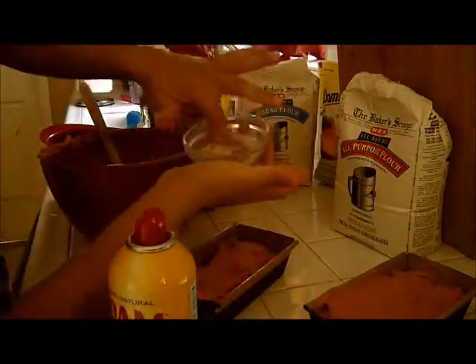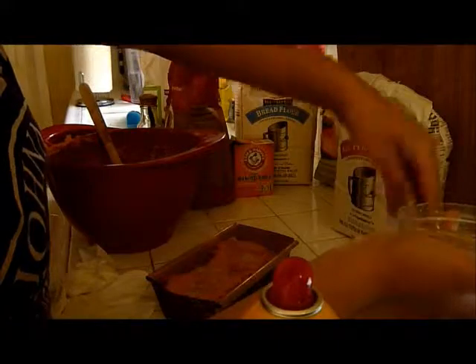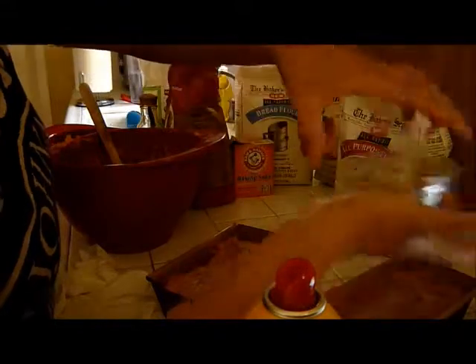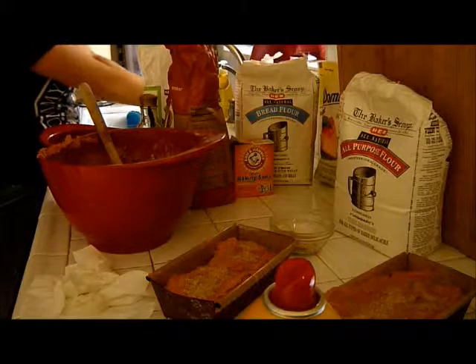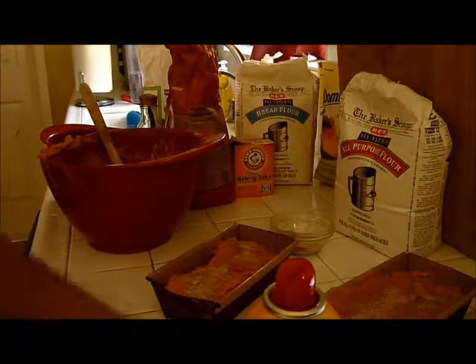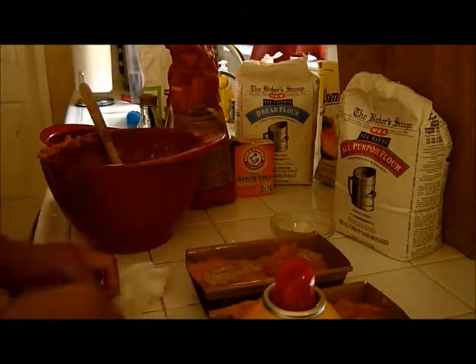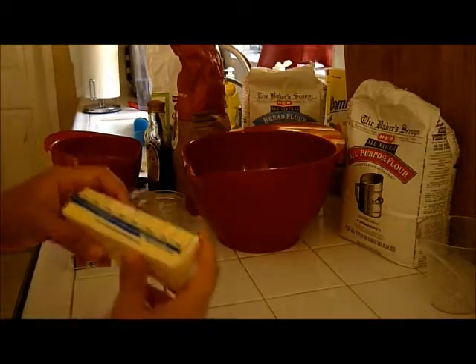Remember that cinnamon-sugar mixture I asked you to set aside? Just sprinkle it on there. Since I'm using artificial sugar it's going to look kind of powdery when it comes out. Stick it in the oven for 30 minutes at the least, until you can stick a toothpick in and it comes out clean. Preheat your oven to 350 degrees, then put them in for 30 minutes.